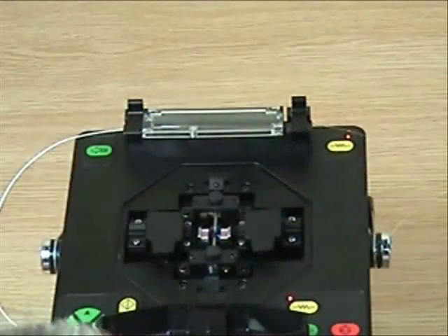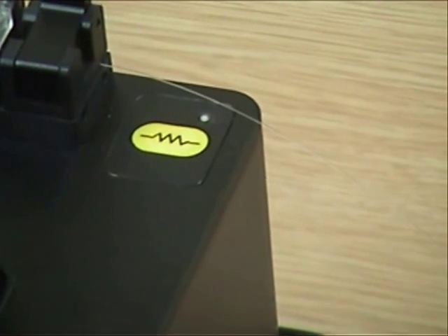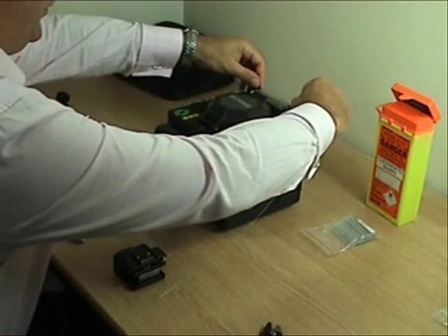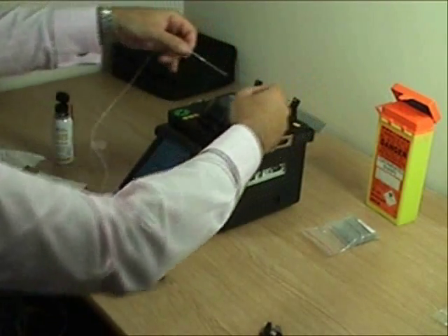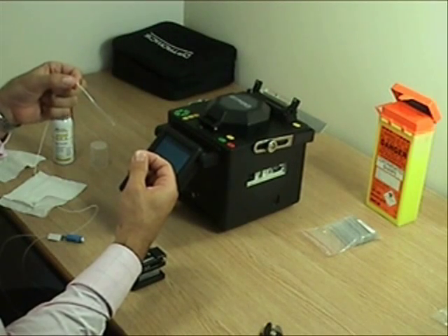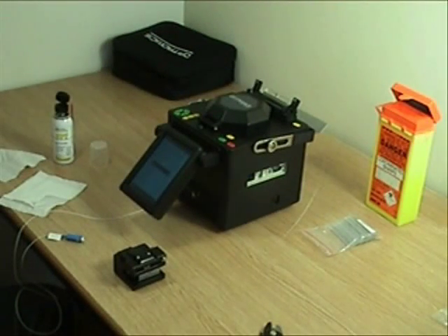Press the yellow heat button. Whilst the splice protector is shrinking, we can repeat the splicing process. The red light goes out after about 50 seconds and the process is complete. Remove the fiber from the oven, checking the integrity of the splice protector, then place on the tray at the rear of the splicer to cool down. The process is now complete.